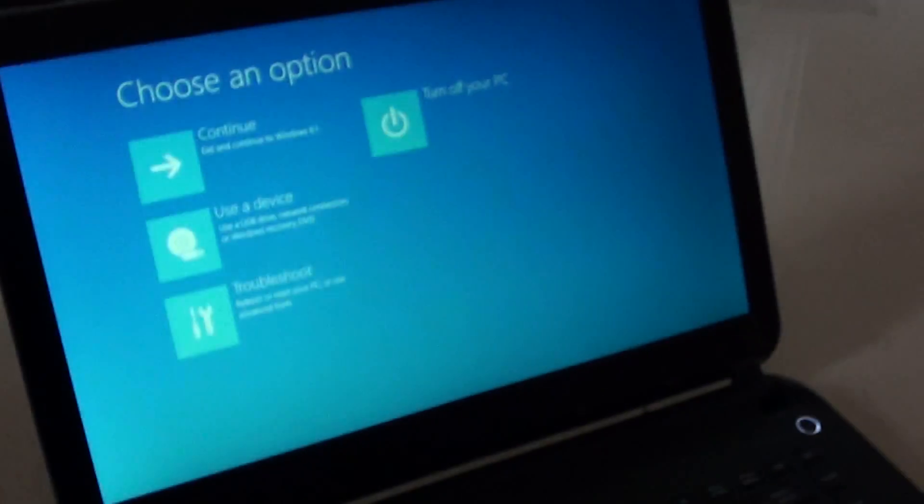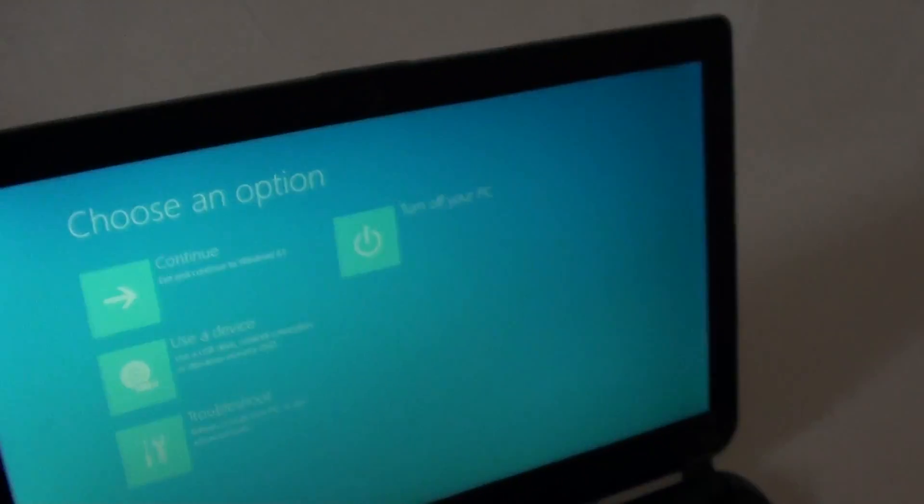Typically you want to do this if you are going to sell your laptop to someone else. Performing a reset will wipe everything off your computer and get it back to the start again.